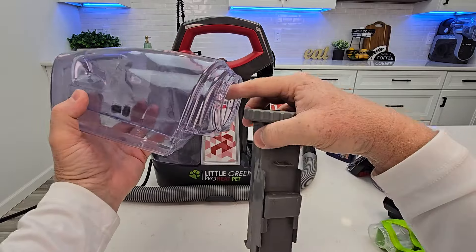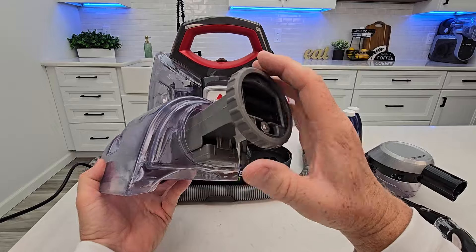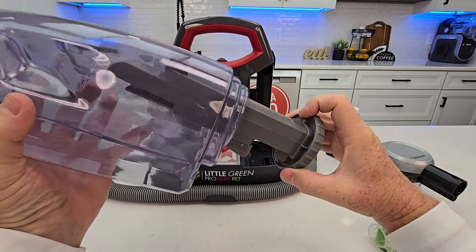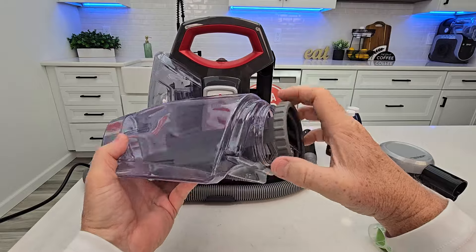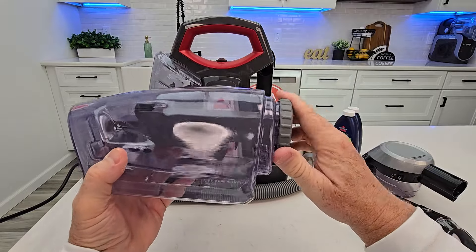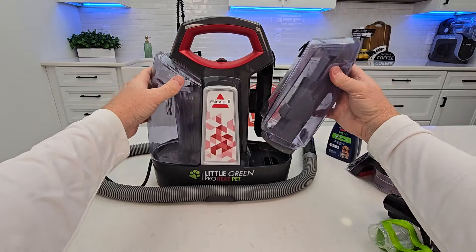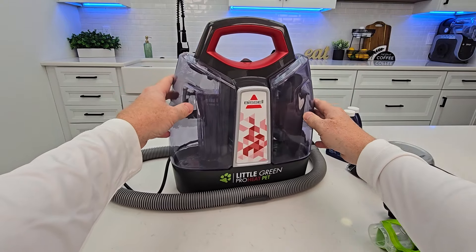Unscrew this nut — we can take this out and get the tank all nice and clean. Look for obstructions here and make sure nothing's blocking it. There's a little detent here — that's how you're going to put this back in. Line up that detent and screw the nut down. When you've got it emptied out, simply rotate it and it'll click into place.